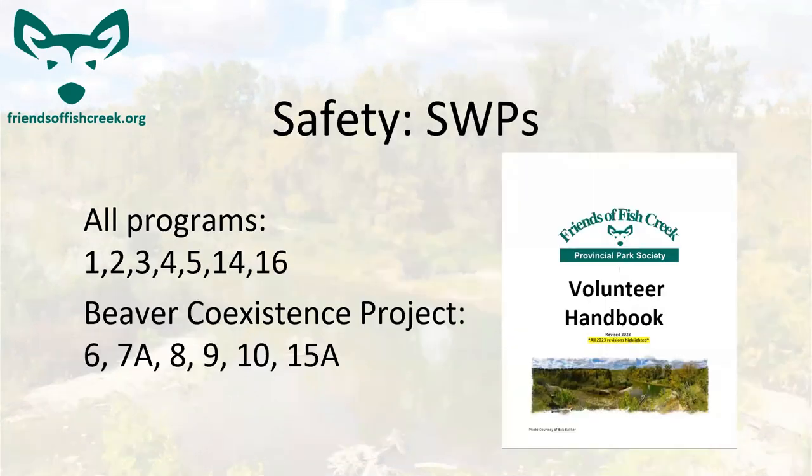In the volunteer handbook, there are safety articles covering two categories: more general ones for all programs we do, and more specific ones for the Beaver Coexistence Project. Make sure you're familiar with them before you start volunteering, and remind others of these safety items as they come up. Safety is everyone's responsibility.